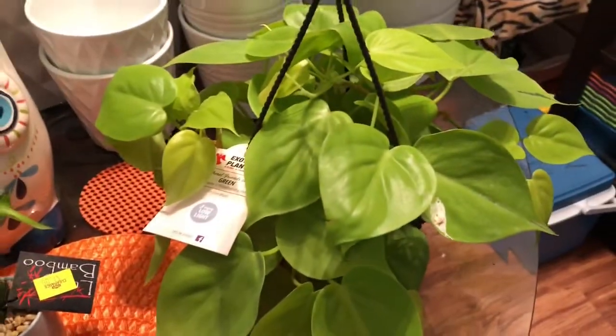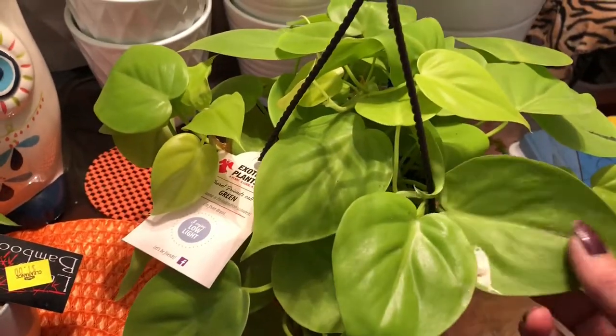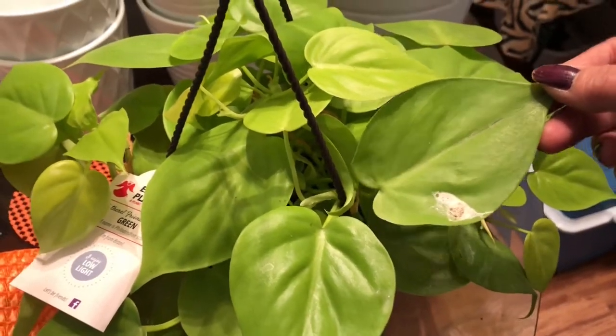And then I found one of the neon philodendrons. These are really rare. A bird pooped on it when it was at Lowe's — I couldn't believe it. But I bought it anyhow.